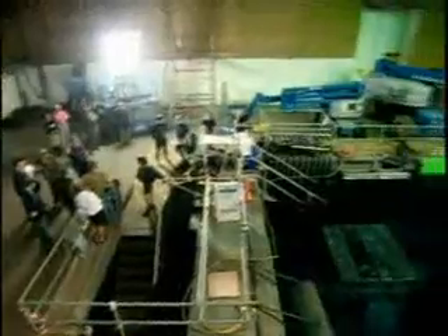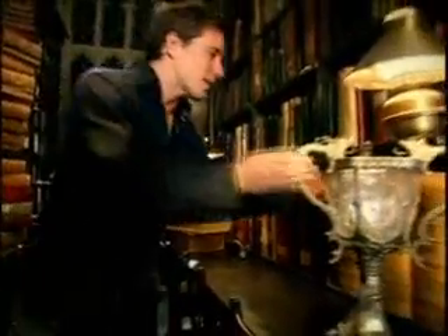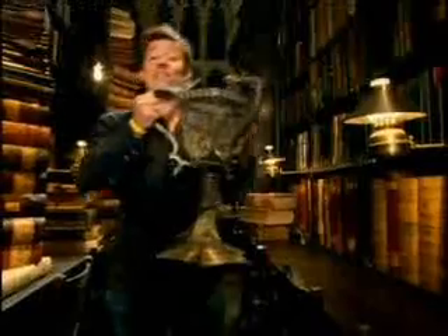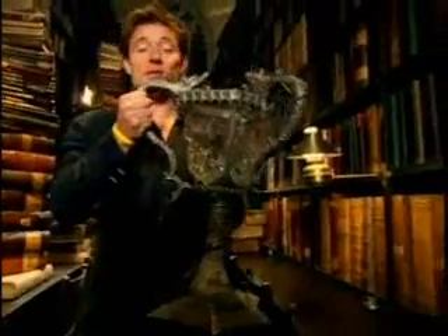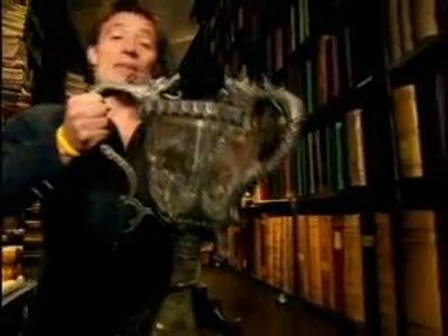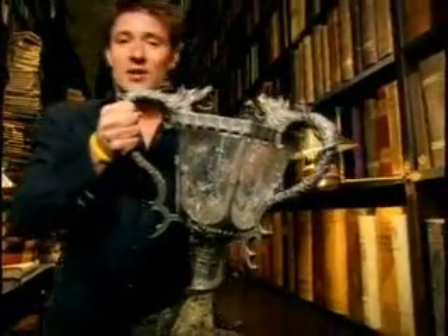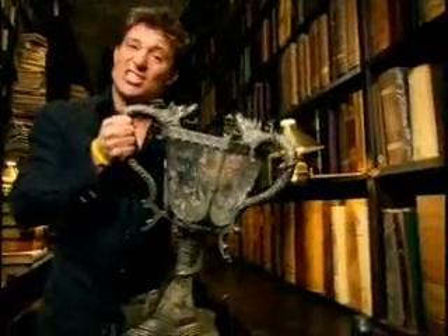Welcome back. We are behind the magic of Harry Potter and the Goblet of Fire, and things have become decidedly damp. Having completed the first stage of the Triwizard Tournament, things really step up a gear as the competitors battle to win. As if fighting dragons wasn't bad enough, this time they're going to have to rescue someone they would sorely miss from the bottom of a very deep lake. You can do pretty impressive things with special effects these days, but the best way to make it look like someone swimming underwater fighting mermaids and sharks is to get them to do just that.